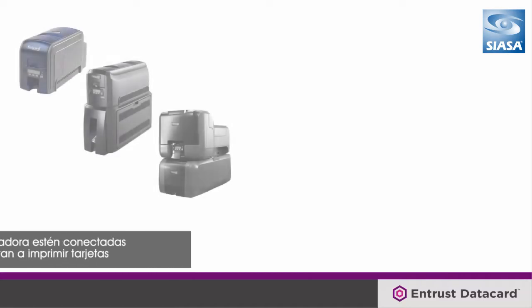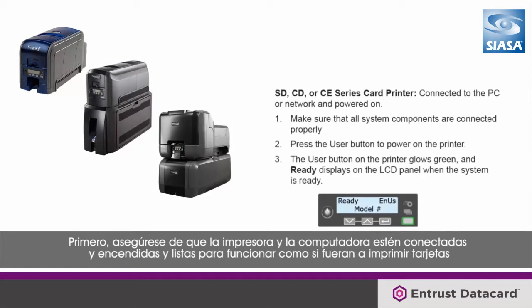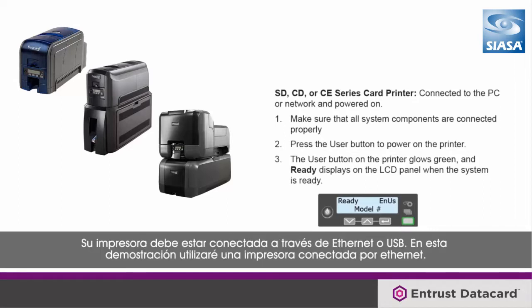First, make sure your printer and computer are powered up, connected, and ready to work as if you're going to print cards. Your printer should be connected either via Ethernet or USB. In this demo, I will be using an Ethernet connected printer.